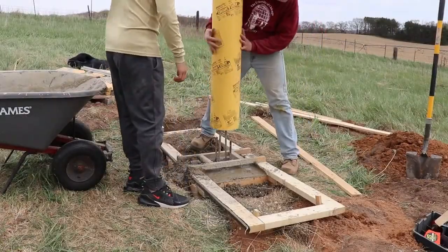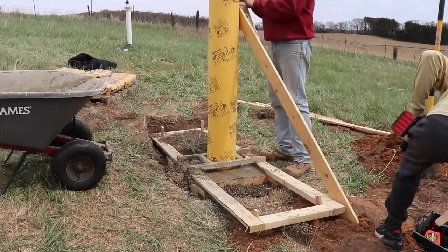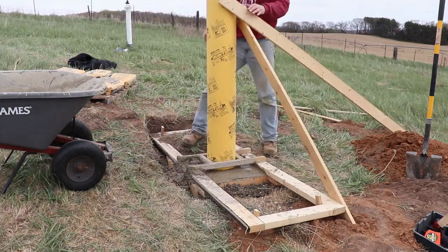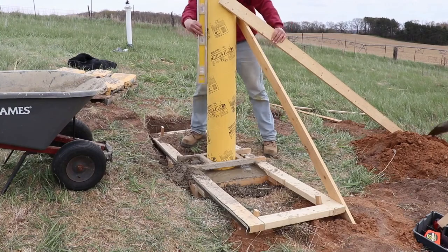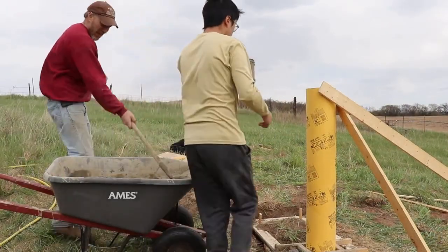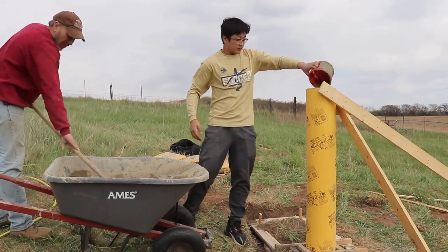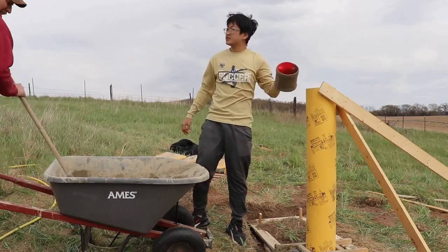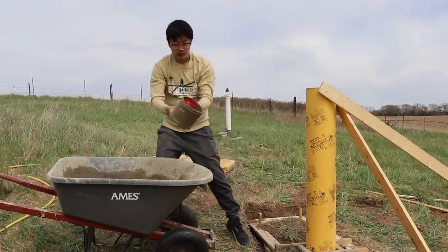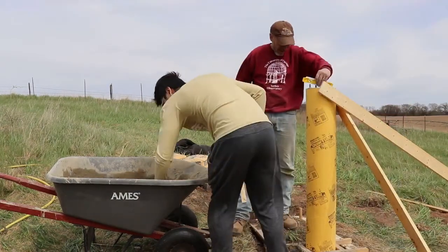Then it's time to set up the sonotube and build the frame to hold it in place. More concrete mixing and pouring until finally we're able to put in the last piece — a form with four threaded stainless steel rods that will be used later to hold the photographic equipment.